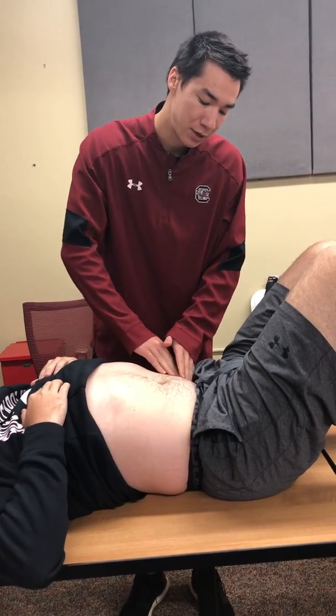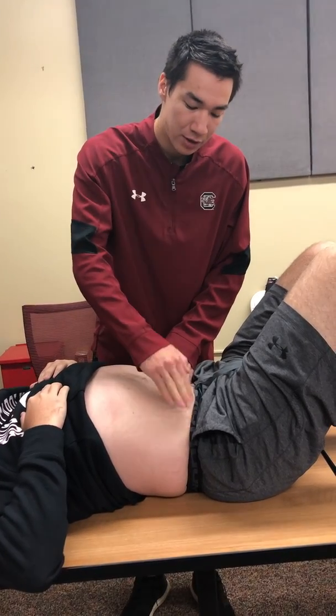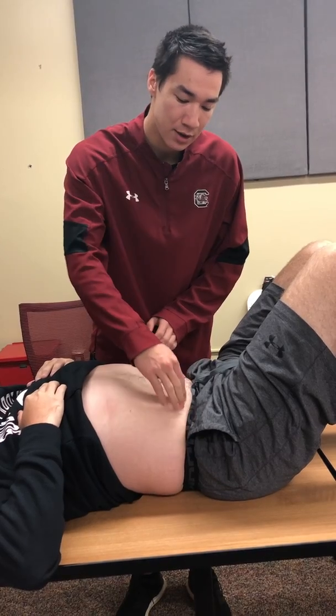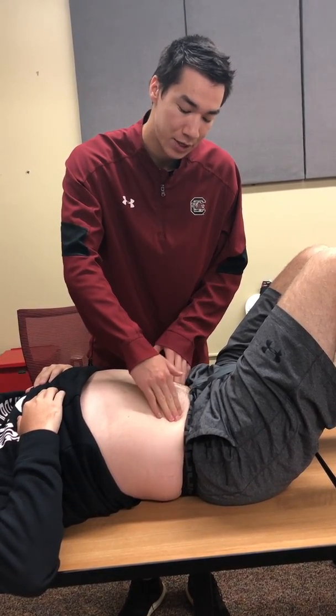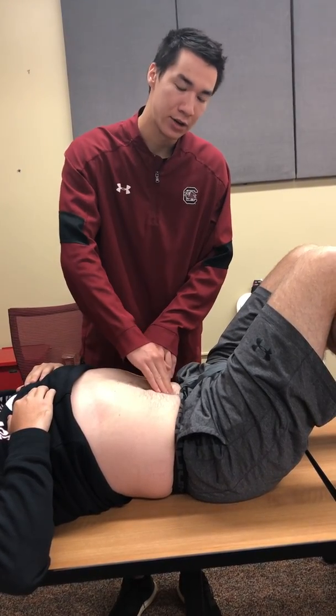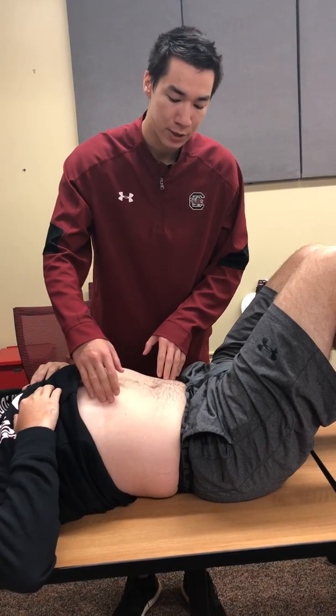Down in the left lower quadrant you're going to have your cecum and your left ureter. In the right lower quadrant you're going to have your appendix — that's where McBurney's point is — your cecum, and your right ureter. Right below the belly button down the center you're going to have your bladder, and throughout the abdomen you're going to have your ascending, transverse, and descending colon.